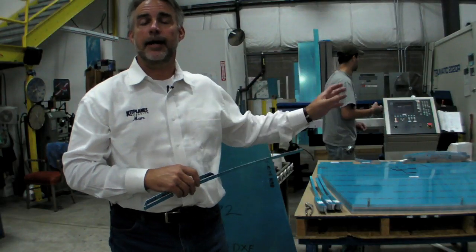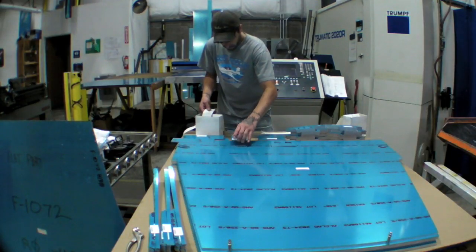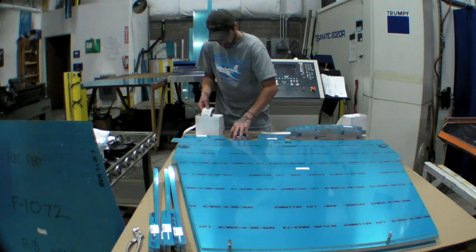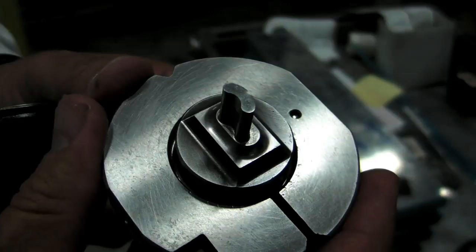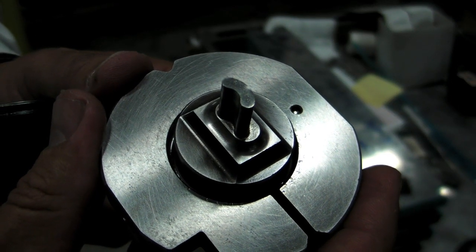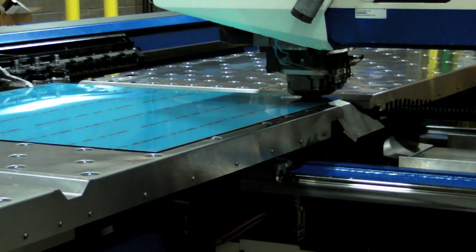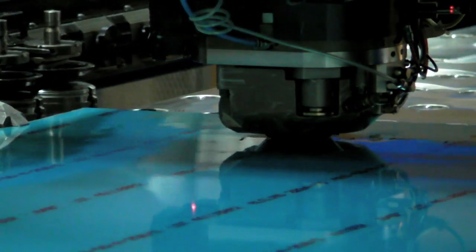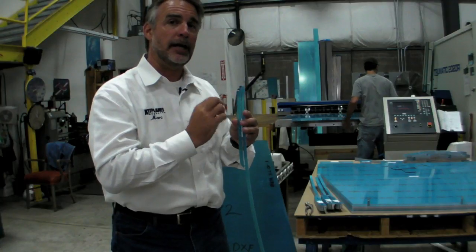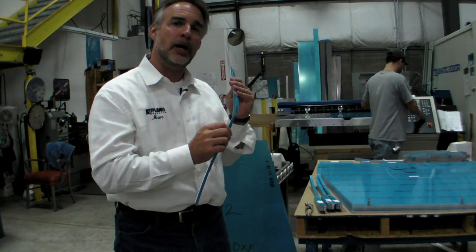This is the machine — among three that Vans has — that works at punching metal components and really put the company on the map in terms of streamlining the production process and making more accurate parts. Basically, the machine has a collection of tools that can punch a number of different sized and shaped holes. It can also trim edges. It can work on pieces as large as the belly pan for an RV-7, to as delicate as a little reinforcing strip that the builder will snip apart when he starts working on the kit. The accuracy of these holes is to about 1,000th of an inch, which really helps not only the accuracy of the part — everything fits together — and it makes the builder's chore a lot easier.